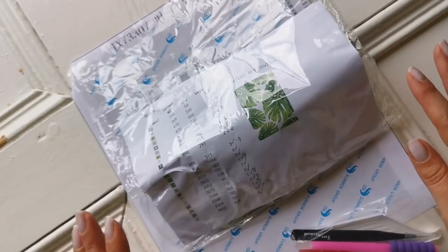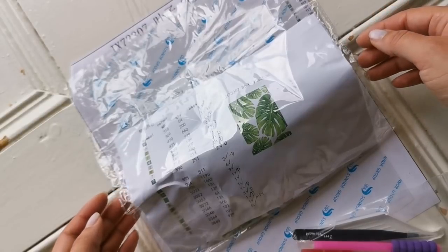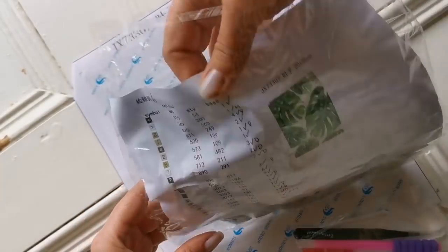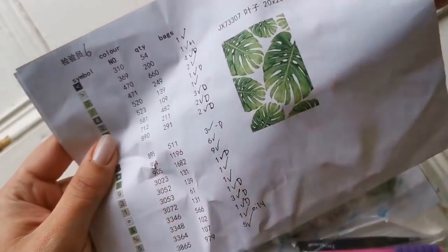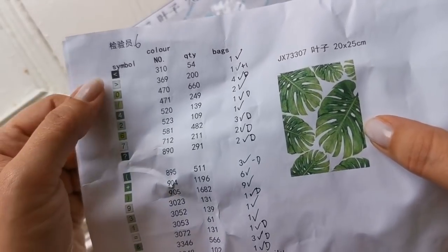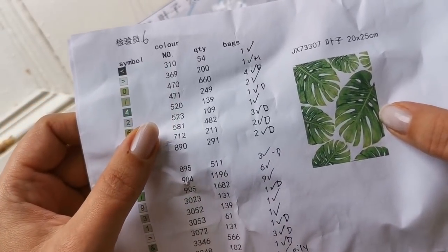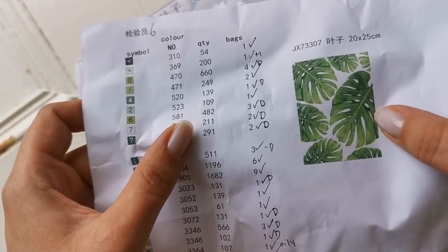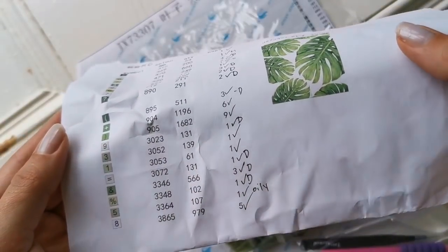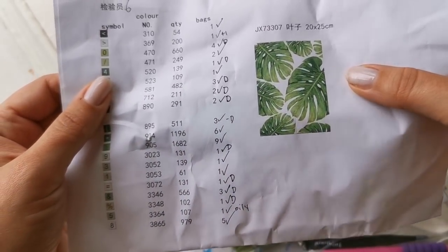This diamond painting came to me — I will link the unboxing video somewhere up in the eye or down in the description below. This diamond painting company sent me an inventory sheet which came with the diamonds. You can see a schematic of what the diamond painting picture looks like. It has all the symbols you can find on the canvas, the DMC color numbers, how many diamonds you need to complete the painting, and how many bags. I've checked the inventory for this painting and I know I have all the diamonds.